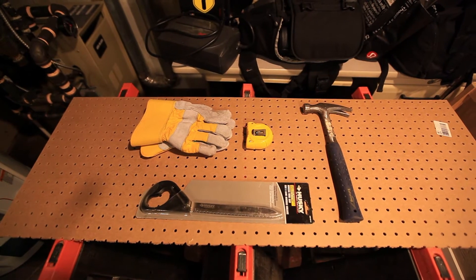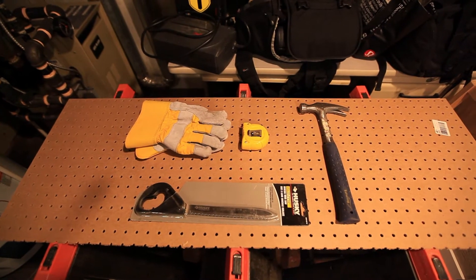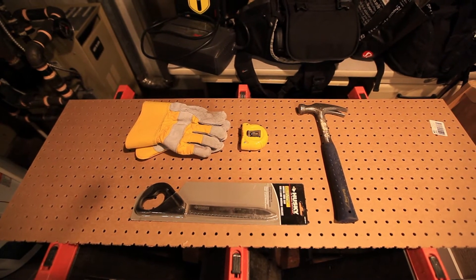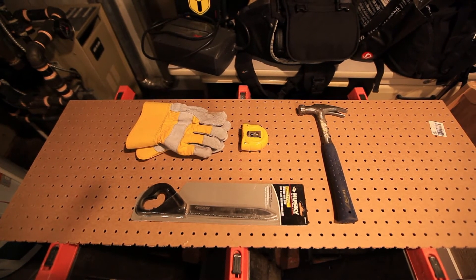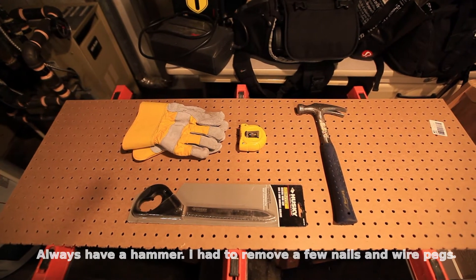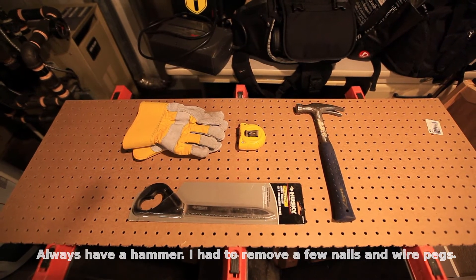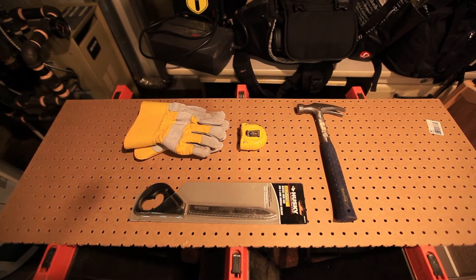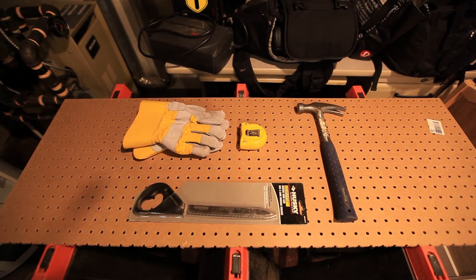Here are my tools: I've got my gloves, which are highly recommended when dealing with rock wool — not necessarily fiberglass, so you don't necessarily need a breather. And then I've got my hammer, tape measure for measuring, and my insulation cutter. You could use a bread knife if you wish, but I had this from a previous insulation job.